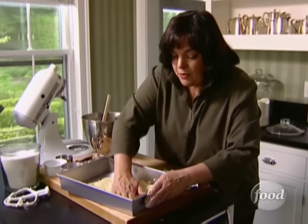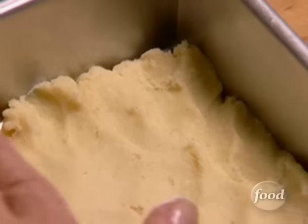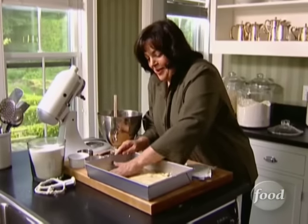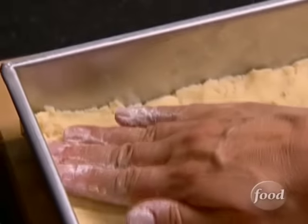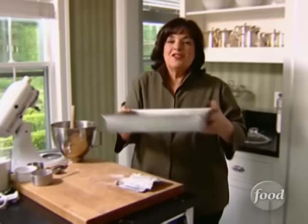I'm going to chill it for about 15 minutes. And then later on, I'm going to make a wonderful lemon curd filling and pour it on top of the baked dough, and then cut them out in squares for my party. Just chill for 15 minutes.